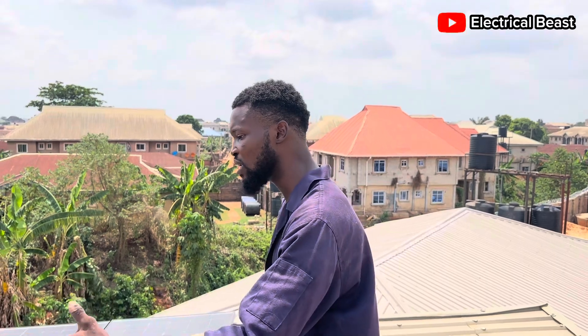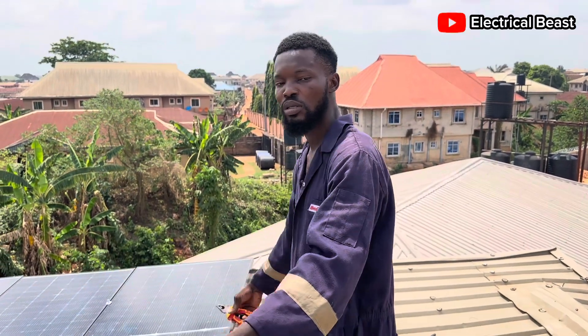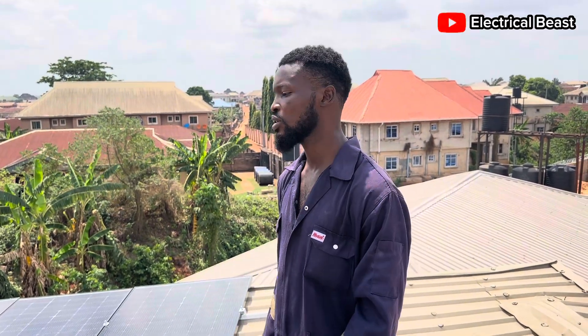Thank you very much for sticking around. My name is Gideon. Please subscribe to my channel if you want to see more updates and more info about solar panels, inverters, connections, electrical fixtures, and all that. Please do well to subscribe and like my videos.